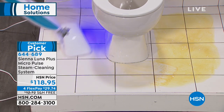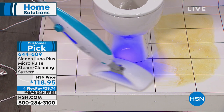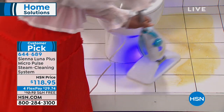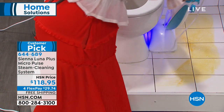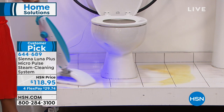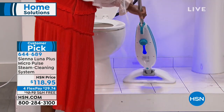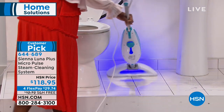Luna cleaning is very different than regular steam cleaning. The customers who comment and make this a customer pick are quite passionate about their Sienna Luna. You can see the 180-degree swivel — look at how it's hugging the floor. This is a huge six-by-thirteen-inch mop head with two steam holes, not just one, so it's really covering a lot of surface very quickly. It heats up in eight to ten seconds with a non-pressurized 15-ounce tank.